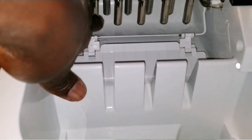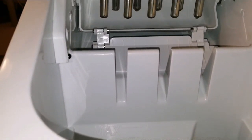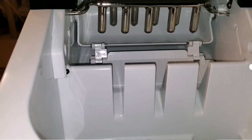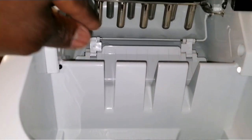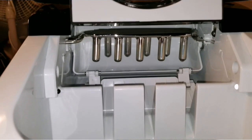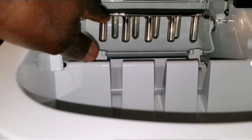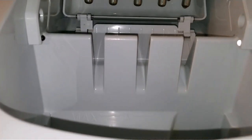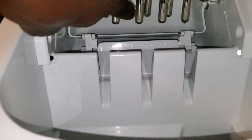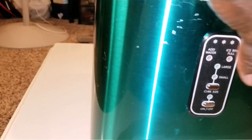This tray rotates and keeps the water up there. The tubing you see — there are about nine of them, four in the back and five at the front. That's where the water gets in and gets really frozen. All this metal gets frozen, and the water catches into the tubing — that's what freezes the water. The ice design depends on what type of ice you want to make.